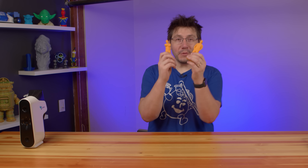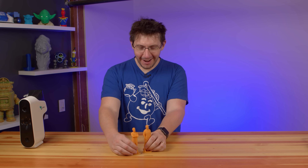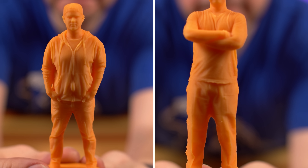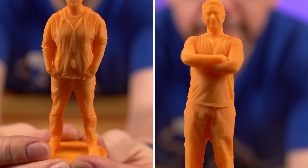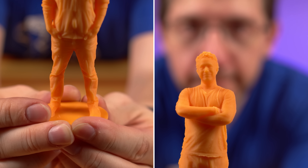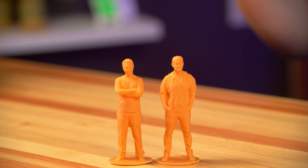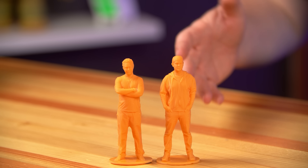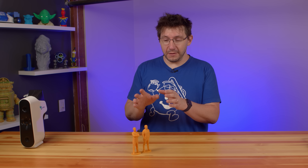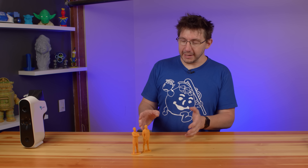All that's left to do is show you the prints! Look at these! That's Sean and that's David. These were printed on the Prusa SL1 in Prusa Tough Orange resin, printed at the default 0.05 millimeter layers. There were supports and stuff that I cleared off, but these look fantastic.